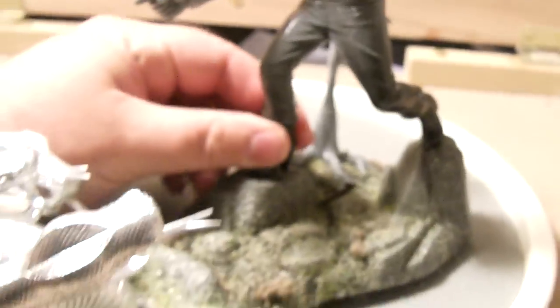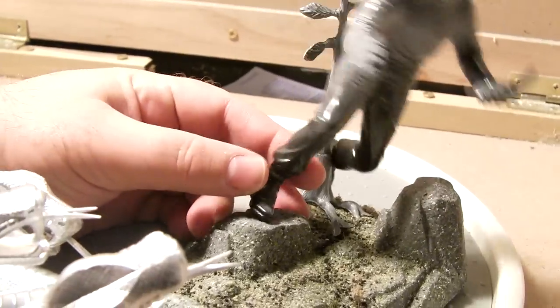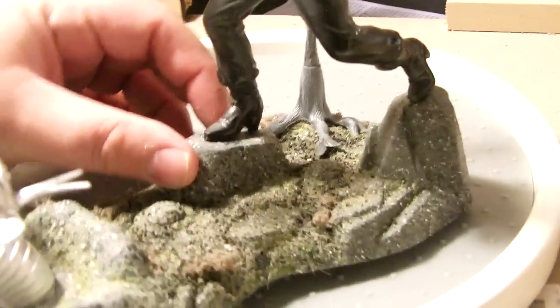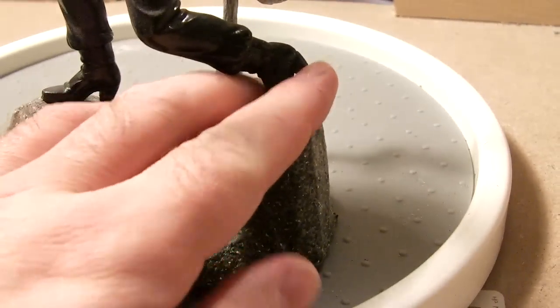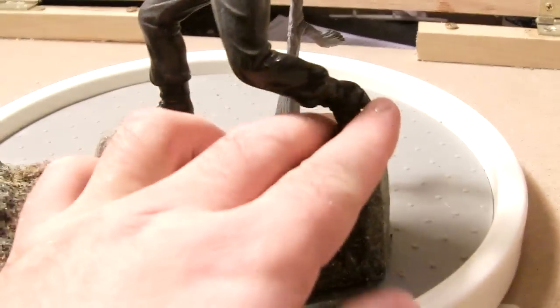Spock is no longer limited to exactly where he was, but he does have more of an ideal spot now. He can't quite stand on his own with one foot. Previously with the tabs in this back foot, it didn't really rest on this rock all that great. So now I can actually move him around just a little to get more of an ideal setup.